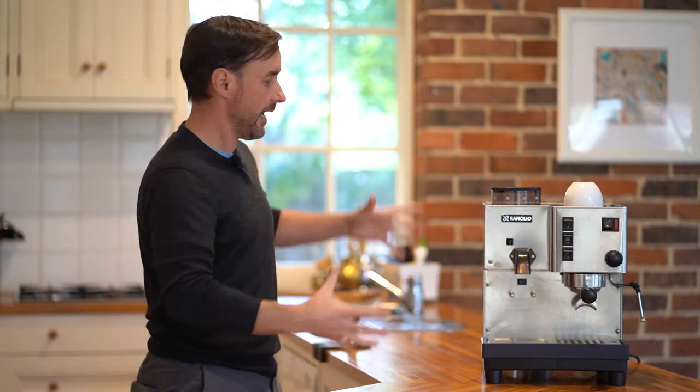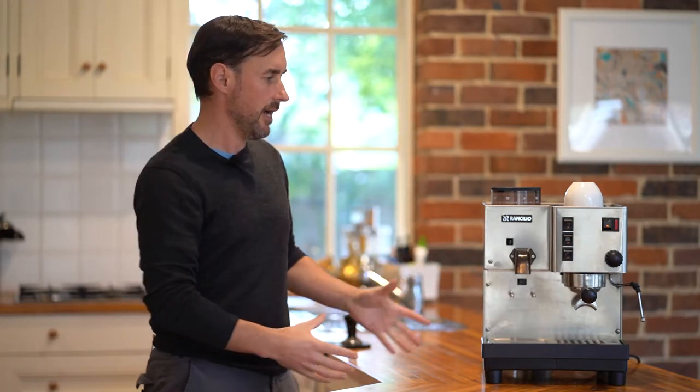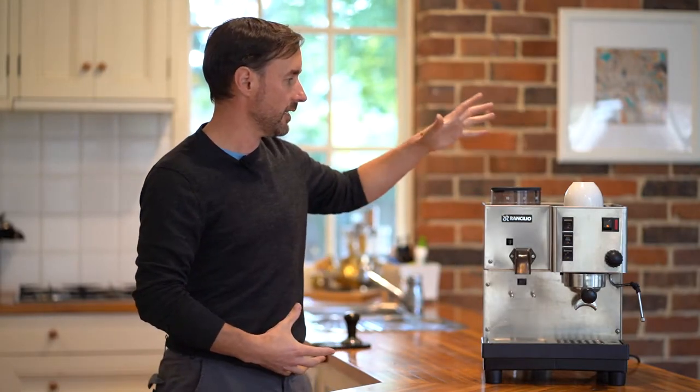This is the Rancilio Lucy, which is essentially a Rancilio Rocky Grinder combined with a Silvia. It is in a much larger frame but it has all the same fundamentals — boiler, grinder, burrs, tank, portafilters, group, buttons — everything's pretty much the same.